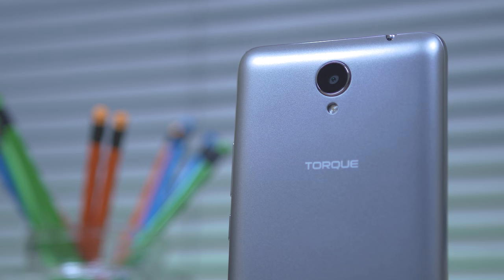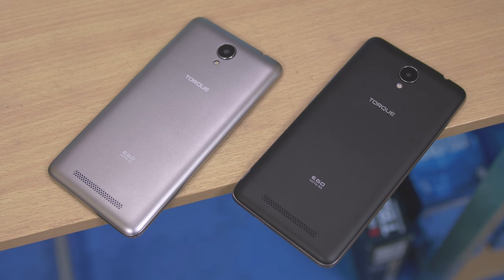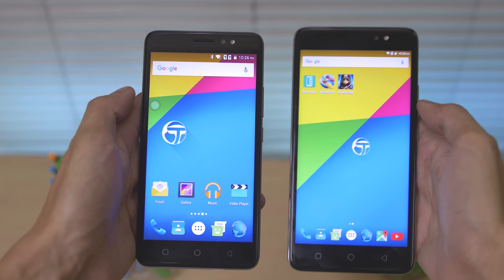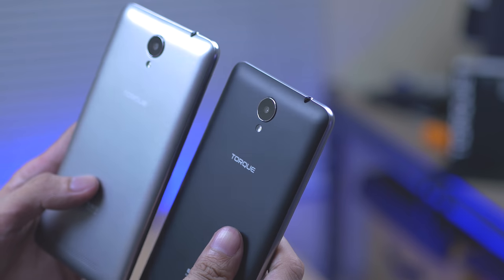I think this is one great service that Torque is providing to their customers, since the majority of their demographic is in the provincial area. Torque Express is something you should take advantage of if you're a Torque user. So if you're a student or just a starting Android user, you might want to consider the Torque Ego Note 3G or 4G — for those who want to experience Android with a stylish, good-looking phone plus decent performance. That's the Torque Ego Note 3G and 4G. I'm bboy, thanks for watching — don't forget to like and subscribe!